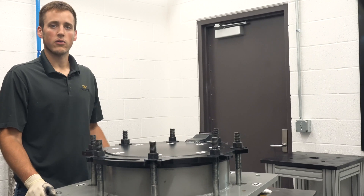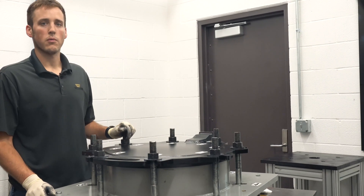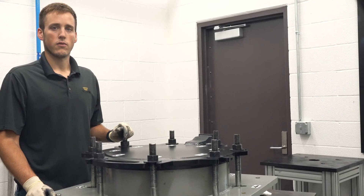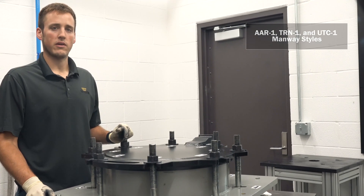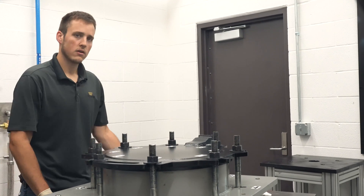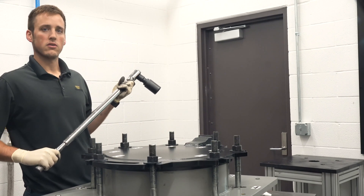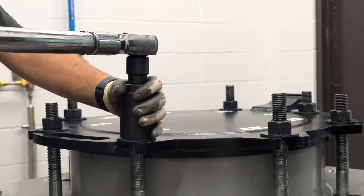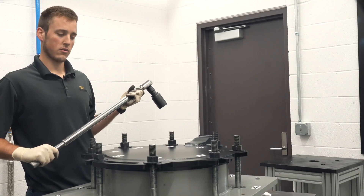Regardless of the bolt style used by your equipment, the torquing pattern remains the same and will be accomplished in four passes. The torque percentages I will demonstrate here are for the AAR-1, TRN-1, and UTC-1 manway styles. For those manway styles, set the target torque on the torque bar to 30% and then follow the recommended torque pattern, beginning with bolt one and then bolt two, bolt three, etc., until all eight bolts are tightened to 30% of the target torque.